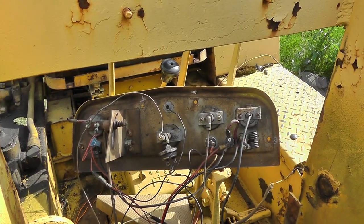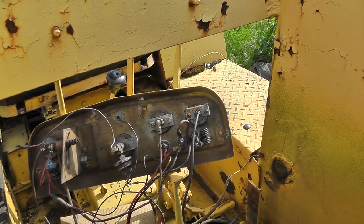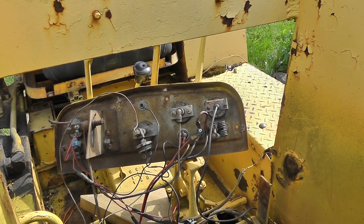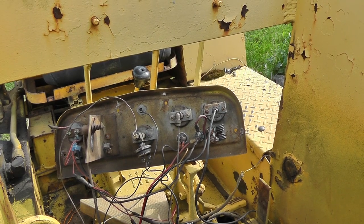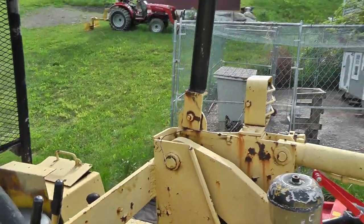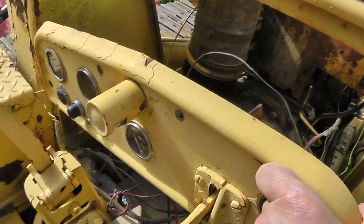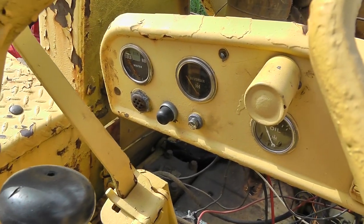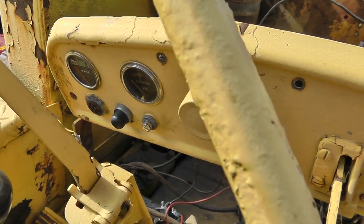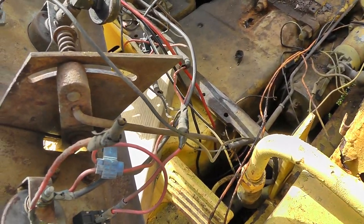Other than a few heavy gauge wires on the back of the dash that appear to be pretty decent, and the wires going to the coils and glow plugs which also appear good, most of the wiring is going to be replaced. I'm going to replace the ammeter with a voltmeter, probably get a new gauge or two. I'll also replace the starter button, the glow plug button, and maybe the glow plug indicator if I can find one — parts for this are not easy to find. This is the throttle linkage — we'll get all that cleaned up and running more smoothly.